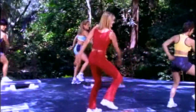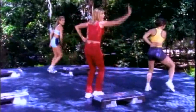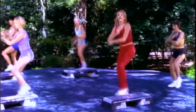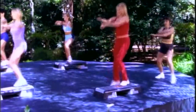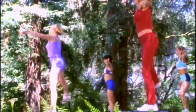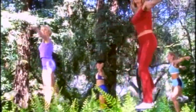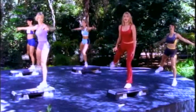Four more. Three. We're going to take this into a side leg lift. Hold it here. Side leg lift. Arms to the side. Make it strong. Four more like this. We're going to add a new move. Two more. Now give me a double knee, double tap.